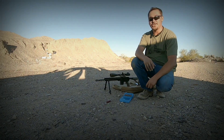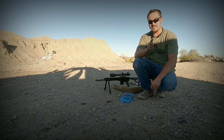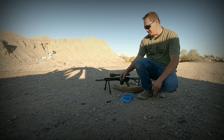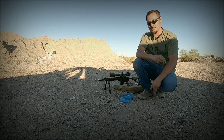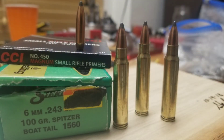Hey, what's up casters, reloaders, and shooters. Thanks for joining. Today we are taking out the AR Chaverton 6mm .223, otherwise known as 6x45, which is basically a necked up .223 cartridge to a 6mm. And we are going to try out some 100 grain Sierra Game Kings to see if I can stabilize this bullet.